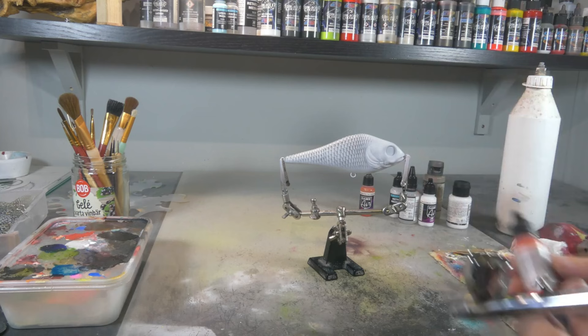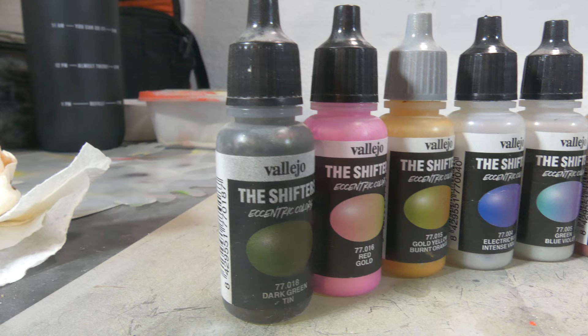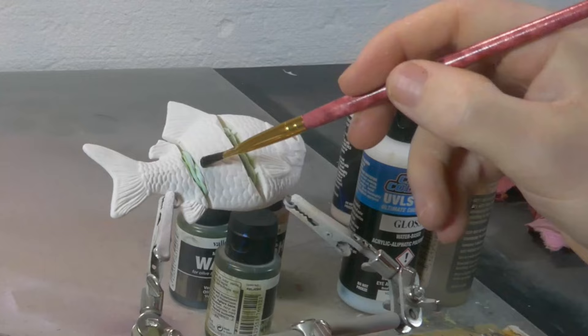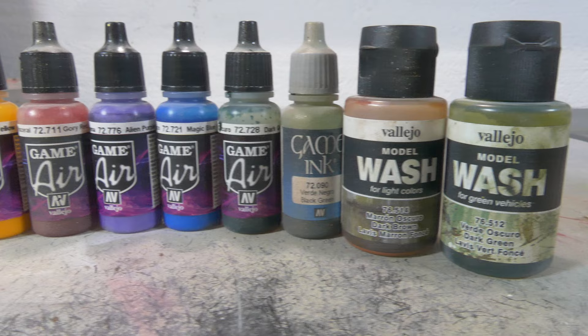Now for Vallejo, the pros are it's super beginner friendly and really easy to use. It can be used straight from the bottle, it doesn't need thinning and it flows really easily out of your airbrush. Vallejo has a really wide range of color shifts while Createx only has a few. Those color shifts are really cool, they're easy to use and they give amazing results. Vallejo also has washes which are awesome for lures with carved out textures and details. Another great thing about Vallejo is that they come in small bottles which makes them cheaper and allows beginners to start off with more colors for a low budget.